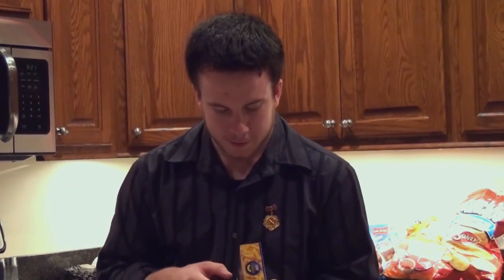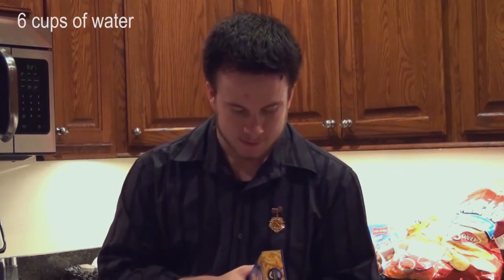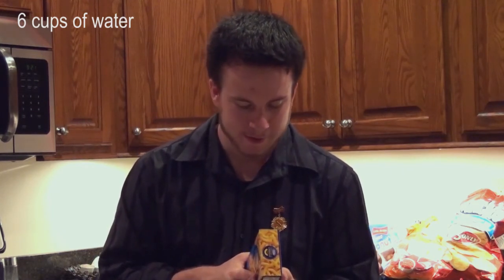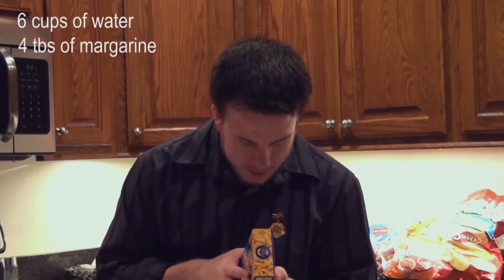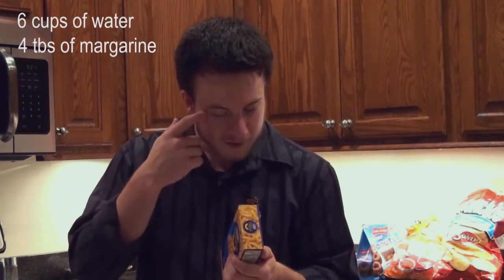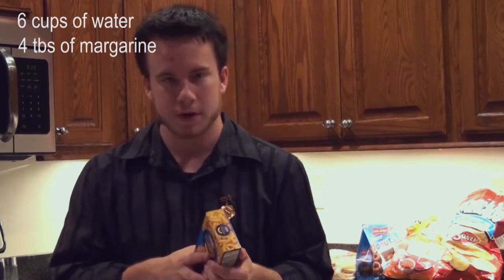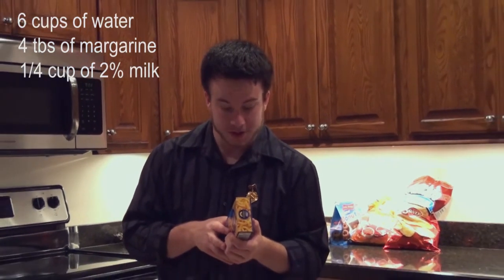Let's go. We're gonna need six cups of water. That doesn't really show any cups — it's just sort of a pan being covered in water. And four tablespoons of margarine — I think that's four squares of butter. And a quarter cup of two percent milk.